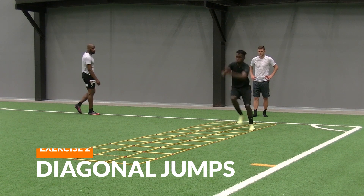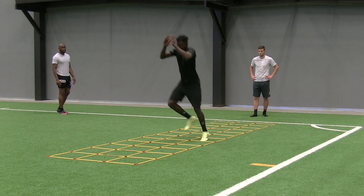Diagonal jump. Jump with the right foot in the right lane and the left foot in the left lane.